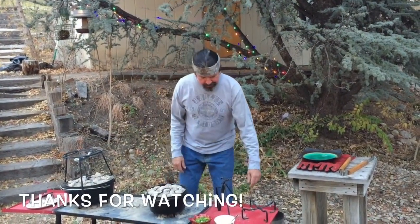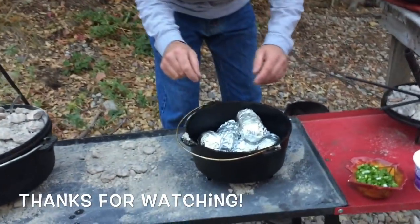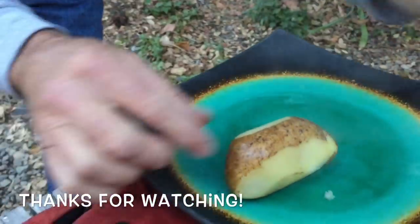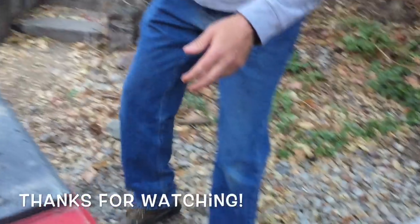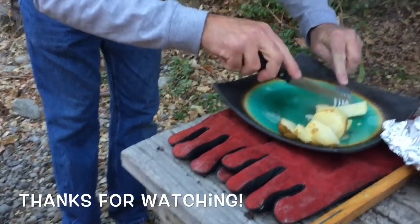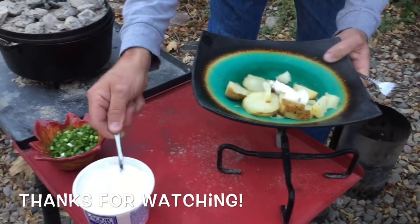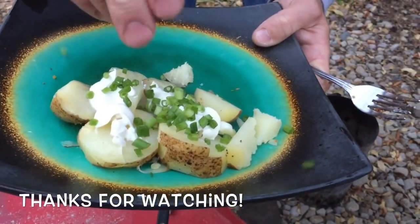Okay, we're ready. Let's pull the lid off the potatoes. We'll grab one of these - look at that, it's nice and steamy. Hot potato! Let me grab a fork and knife and cut this up a little bit. Look at that, that cooked pretty dang good. Let's get a little sour cream - this smells good. There's a little green onion. Look at that, that is delicious.